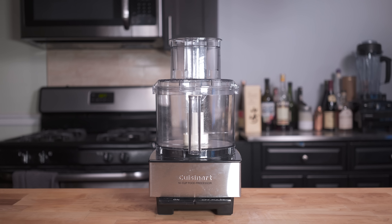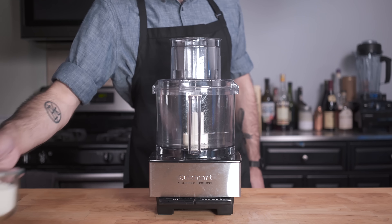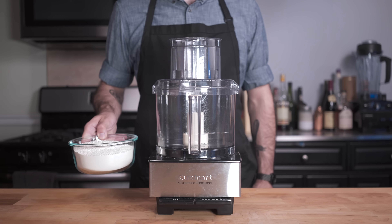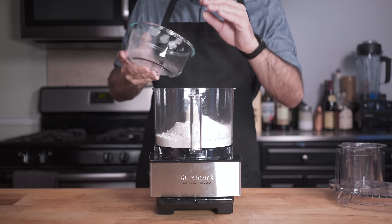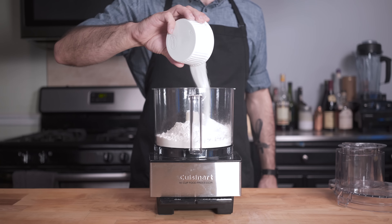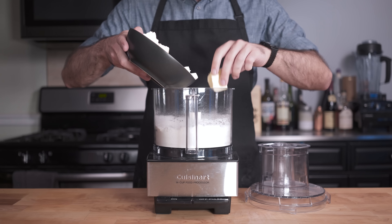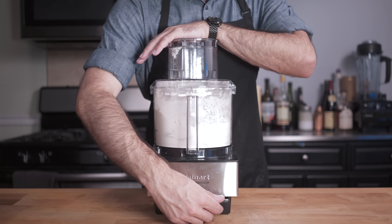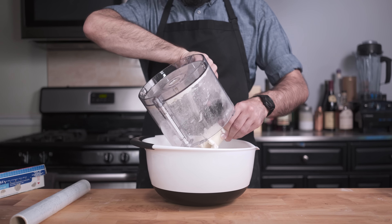It is the first day of fall, and we are celebrating with a cinema and TV classic: pie. We're going to start off with 12 and a half ounces of all-purpose flour that we're going to dump into the bowl of a food processor, adding two tablespoons of sugar and one teaspoon of salt. We're just going to pulse that quick to combine, before adding two and a half sticks of cold cubed butter that we're also going to pulse until the mixture resembles wet sand.